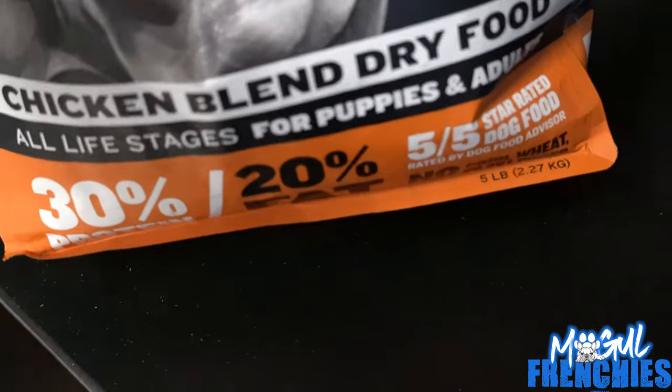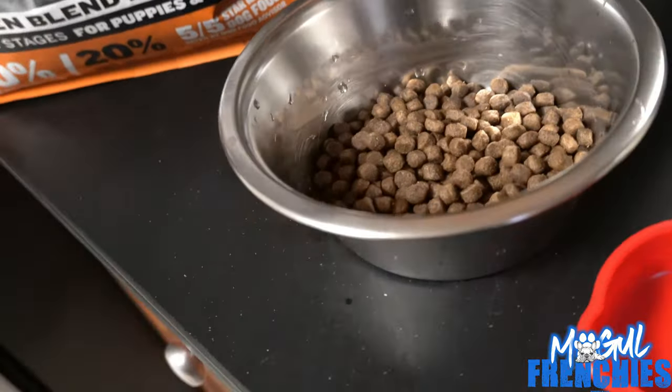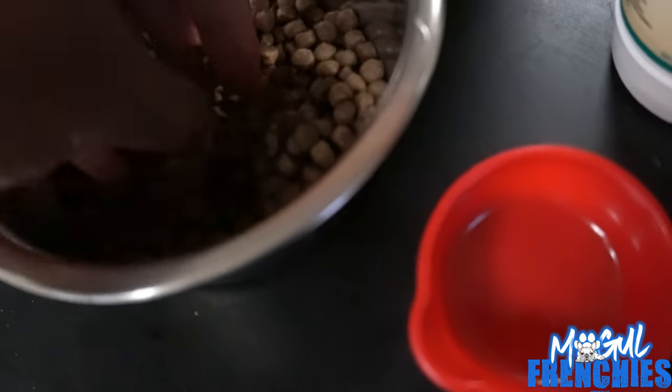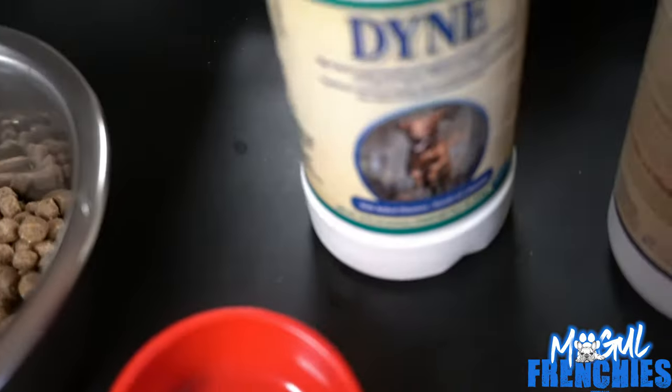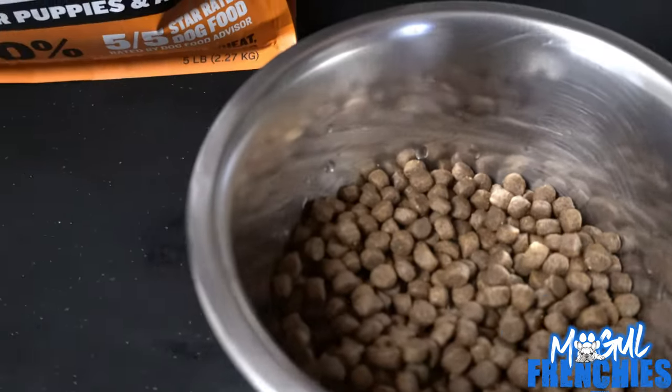It's a chicken blend dry food for all stages — puppies and adults. This is how it looks: little kibble consistency, little kibbles. Give it a little bit, dine with a little salmon oil — definitely use a small little measuring cup. I'll show you guys how she likes it.